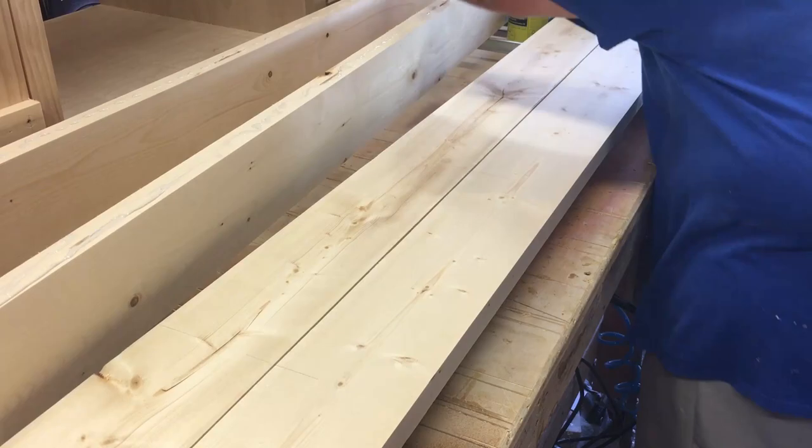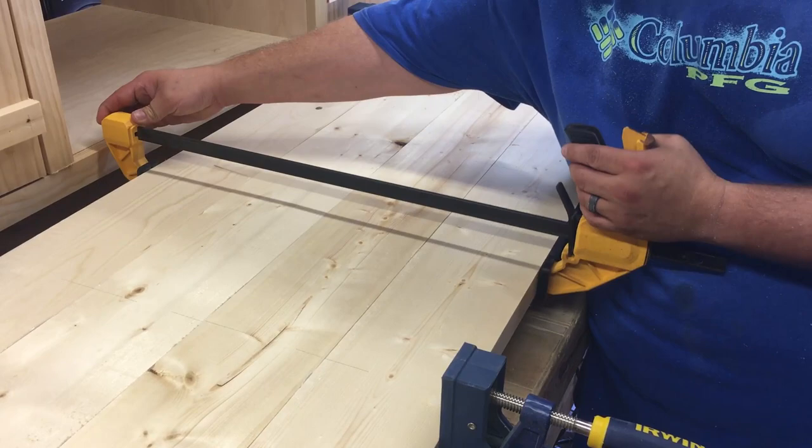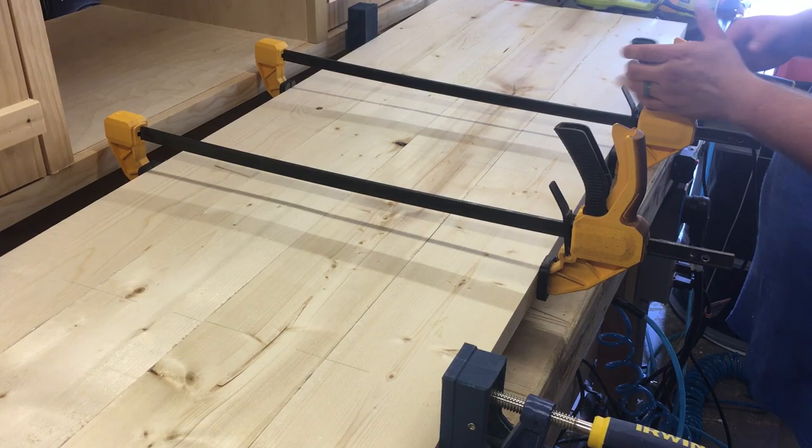Next, align the biscuits. Use more glue than needed and clamp the edges together with all the clamps you own. Remove any excess glue with a damp rag.